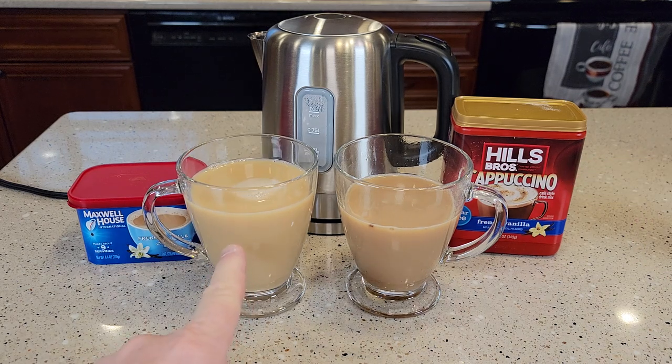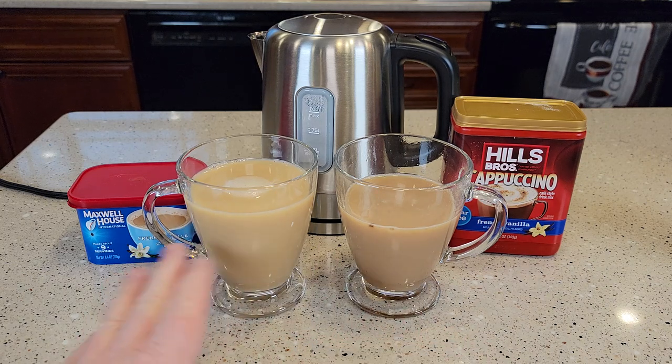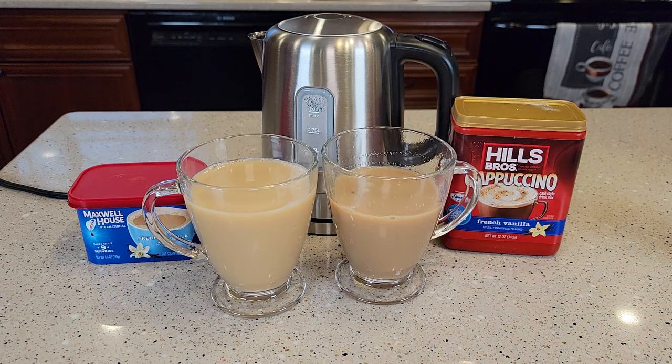I really didn't care for the smell the Maxwell House gave off when you put it in there. The Hills Brothers smelled really good, but it doesn't smell like it tastes. So neither one of these — I mean, you're definitely getting a little bit of caffeine in them, but they don't taste like coffee. They're not bitter; they don't have any of that coffee taste. It definitely has more of a milk sugary taste.